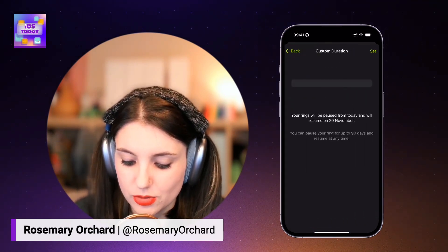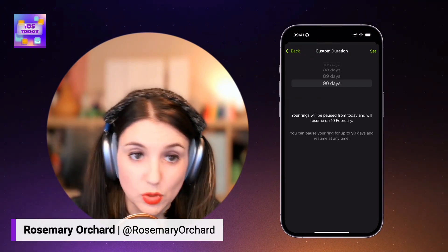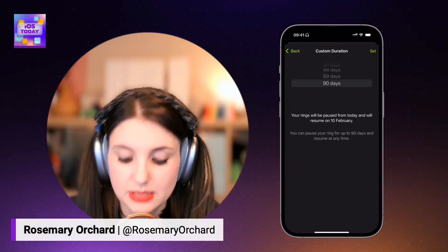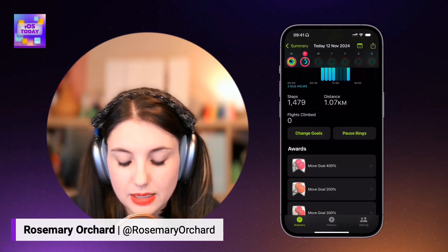If I scroll down, it goes up to 90 days. So in that case, because we're recording here on the 12th of November, that takes us to the 10th of February. And I can set that, which is really nice.